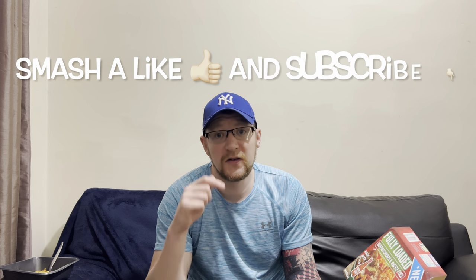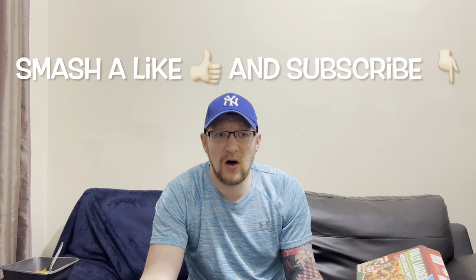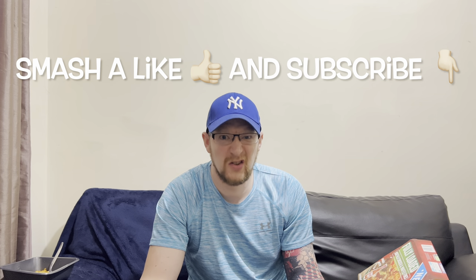Anyway, thanks for watching — smash a like, subscribe, and I'll catch you lot on the next video. See you later.